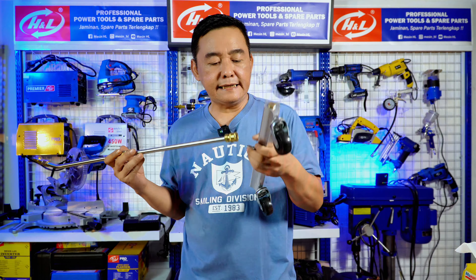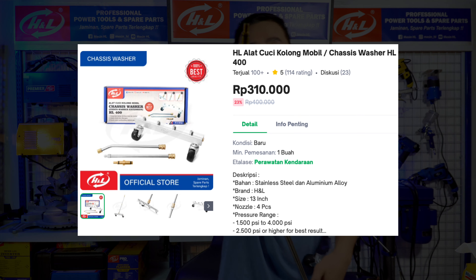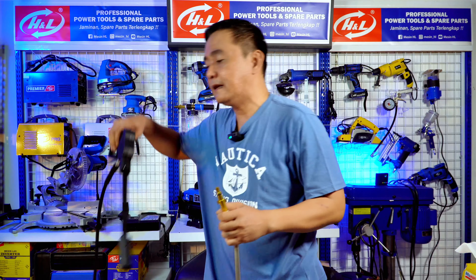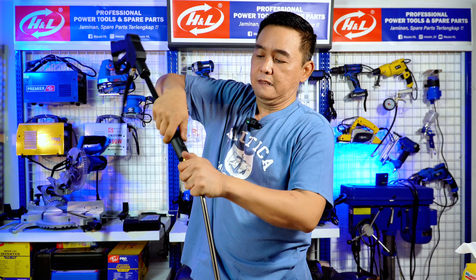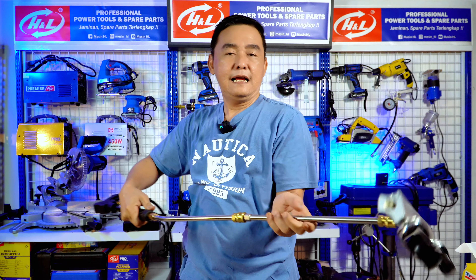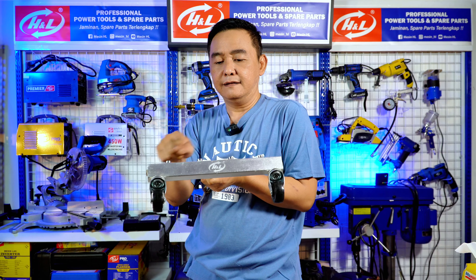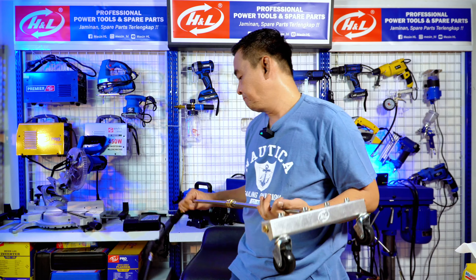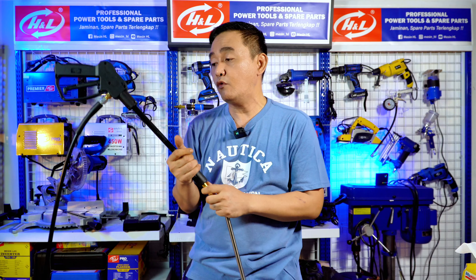Mesin HL untuk sasis cleaner ini dijual dengan harga di 300 ribuan, ada juga yang jual 200 ribuan. Sudah termasuk dengan konektor universal, sehingga kita tinggal masukkan ke gun pada jet cleaner. Ada 4 titik, semburannya ke atas dengan kemiringan kurang lebih 20-30 derajat. Produk-produk mesin HL tidak hanya power tool, tidak hanya woodworking dan metalworking, sampai mesin-mesin pembersih dan aksesorisnya juga diproduksi.